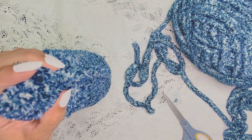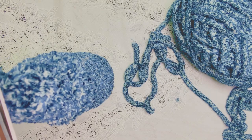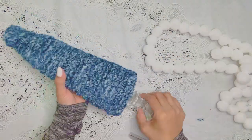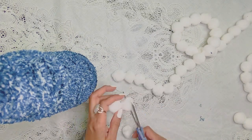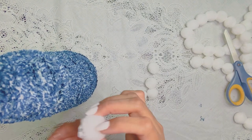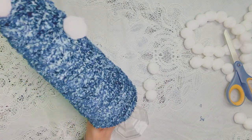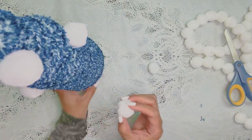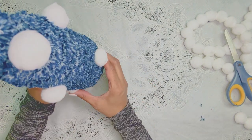Sometimes I don't explain things that well, but thankfully it's called Creating with Miss Nancy and not Creating with Miss Victoria! These beautiful puff balls are really soft and plushy — we bought them at Hobby Lobby. They came in a long string of cotton balls, and we're going to go ahead and place them on the tree.